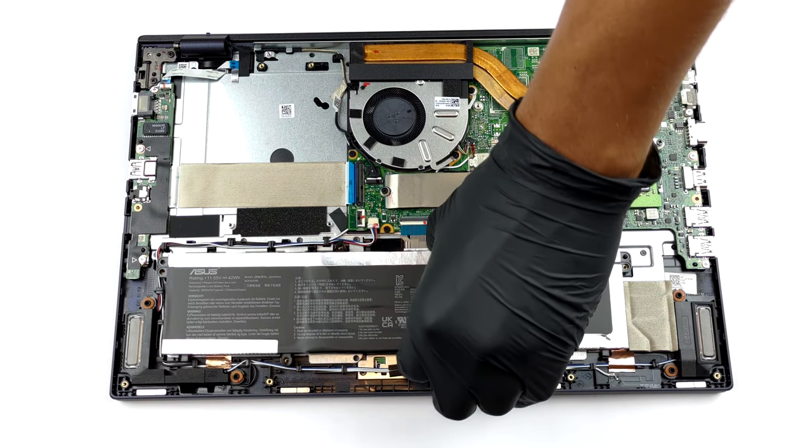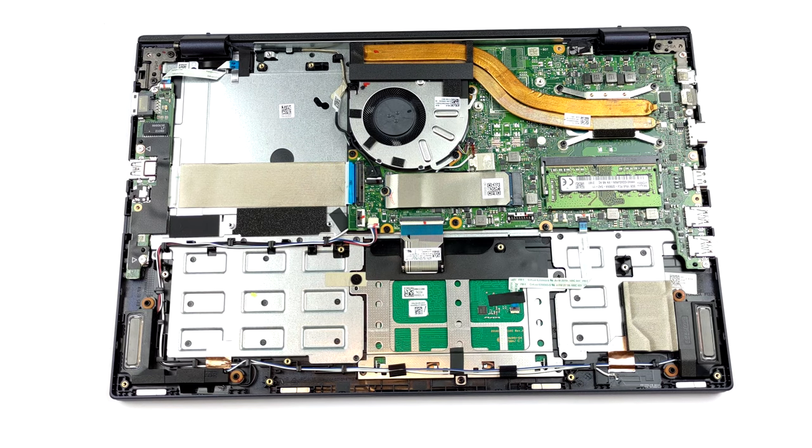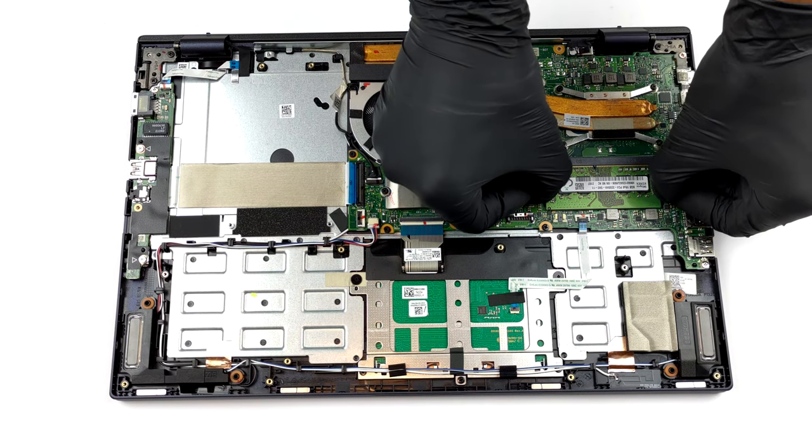In terms of memory, you get either 8 or 16GB soldered to the motherboard. Additionally, there is one SO-DIMM slot for further expansion.